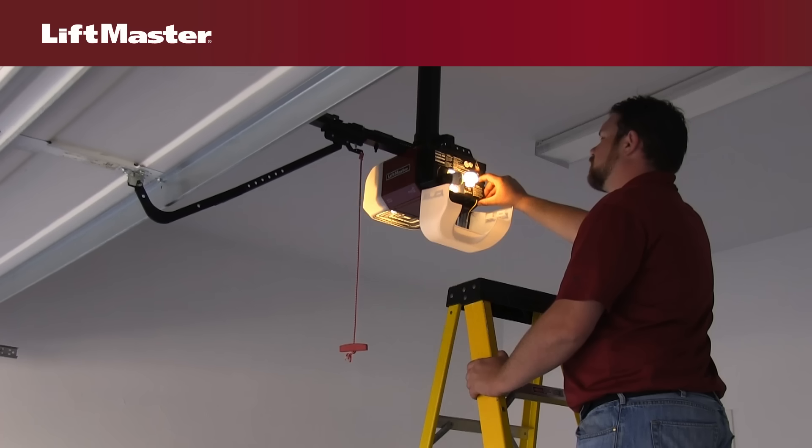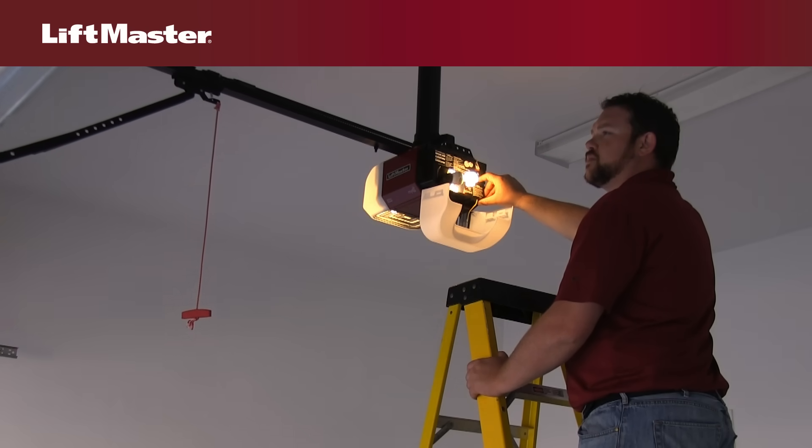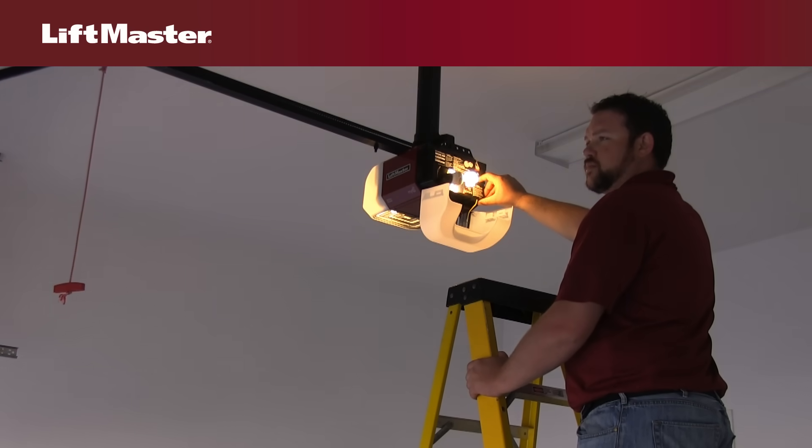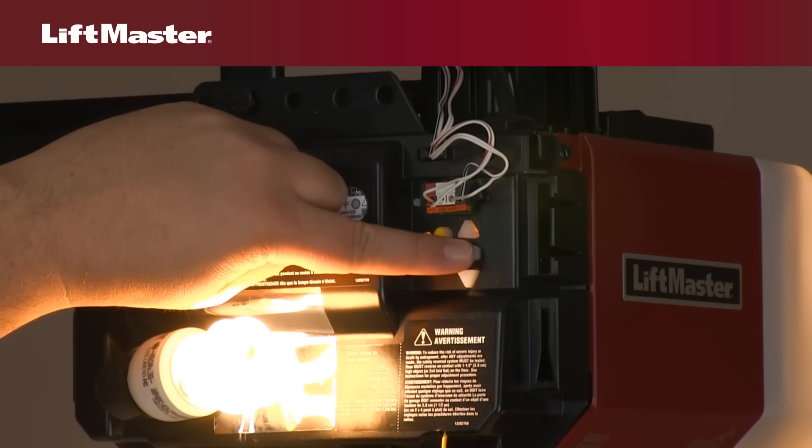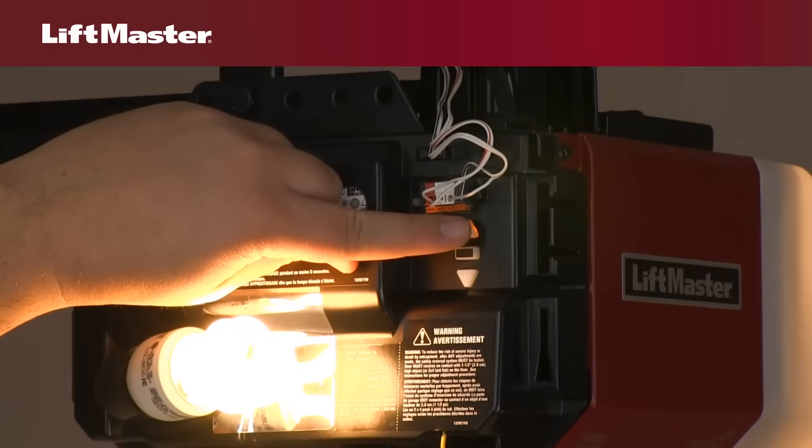Now, press and hold the down button until the door is in the desired down or closed position. Once the door reaches the correct closed position, press and release the adjustment button. The garage door opener lights will flash twice, and the up button will begin to flash.